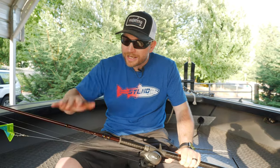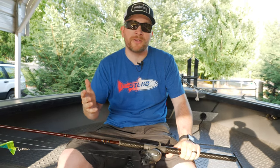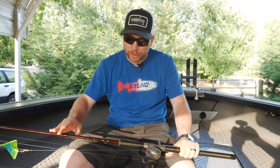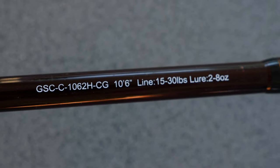Alright addicts, first things first — we're gonna talk about rods. We love Okuma Fishing Tackle, they're one of our partners, so naturally we're gonna talk about the rod they make. But you guys can use any rod manufacturer you like, as long as it's the right action. The action is the most important part. This rod in particular is a 10'6" Heavy, rated 15 to 30.